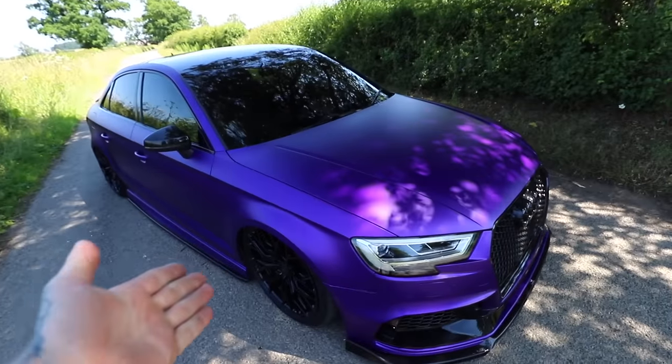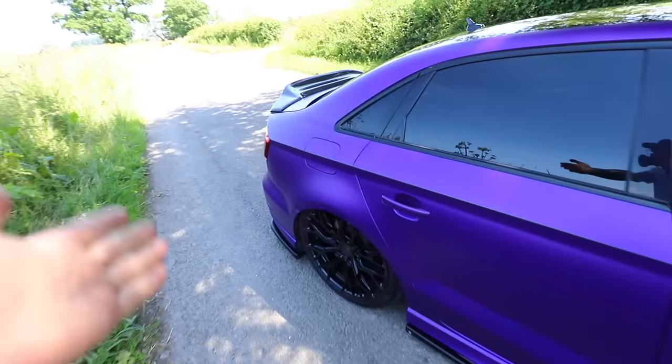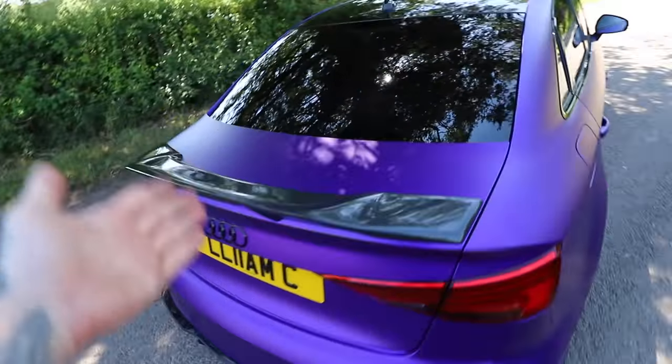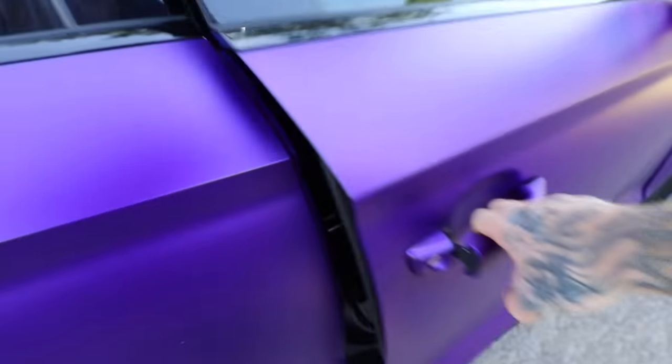If you haven't stayed up to date with the S3 build, it's in the top right hand corner. But if you didn't know, I bought this crash damage from auction from a friend Liam, I've since repaired it, modified it, and then he's been using it as his daily driver. Despite Liam's driving ability or lack of it, we are actually going to be making the Audi S3 even quicker than what it is now, and this thing isn't slow.